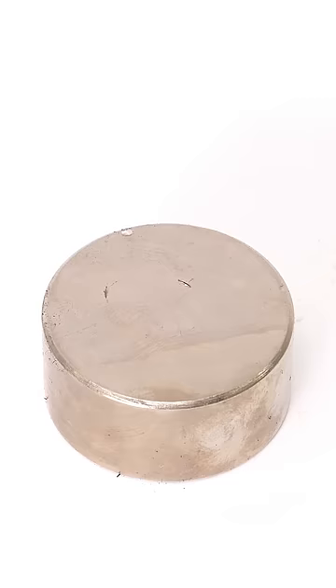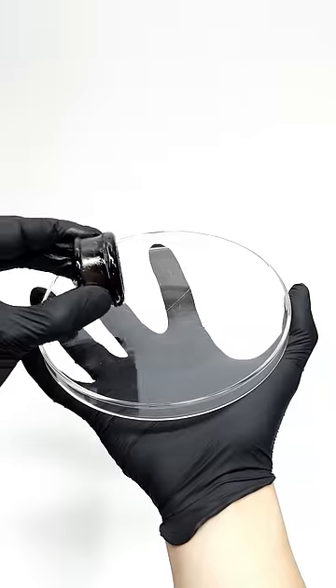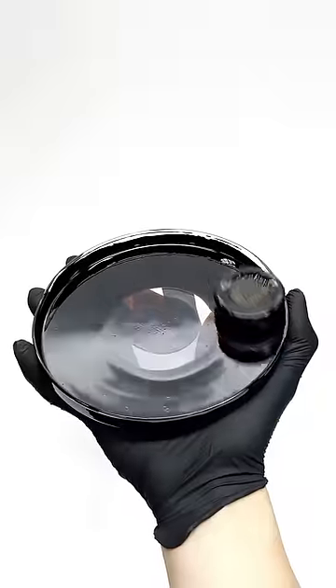What I also think is interesting, though, is what happens if I put it directly onto the magnet. It doesn't really spike like before, but it becomes super slippery. It's actually able to hold itself up, sitting on top of the ferrofluid, and it glides around with what feels like no friction.